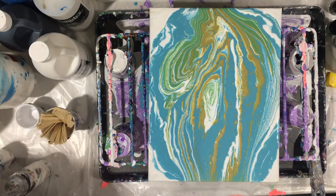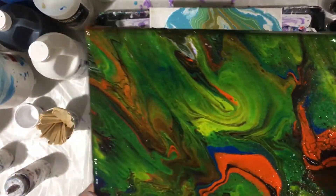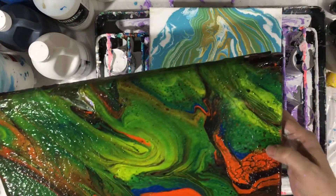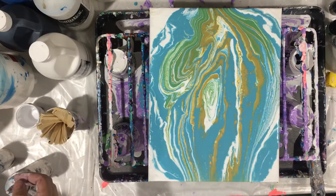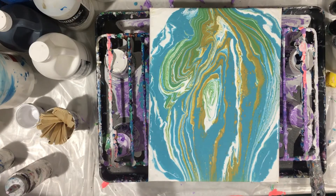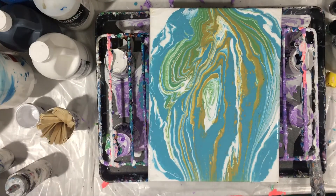Look at this one — look how pretty that is, that is so gorgeous! The cells came out. Got a little crack somewhere, but I don't care, it's beautiful. And I like this one too — nice and shiny with the varnish. I think I put resin on that one also, I put some resin on this one.